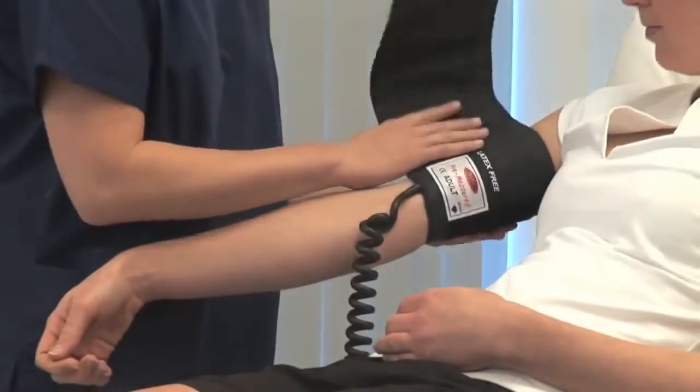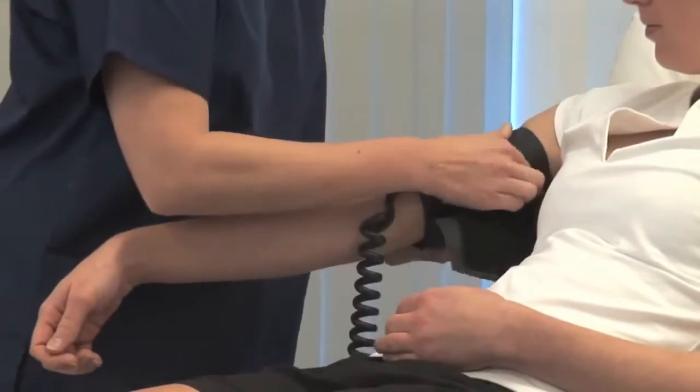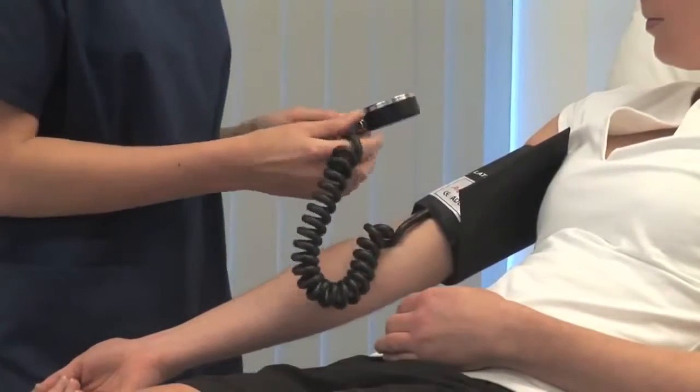Choose a cuff of appropriate size and place the centre of the bladder over the brachial artery. Normally the right and left arm will give a similar result. Measuring over thin clothing should not affect the reading.